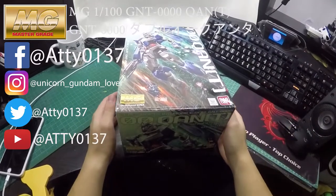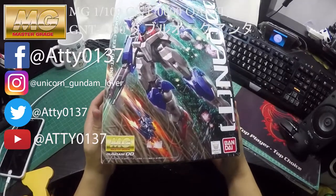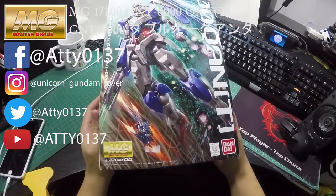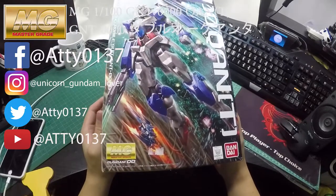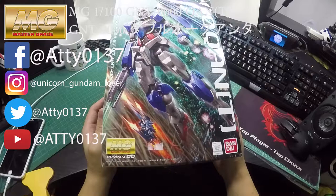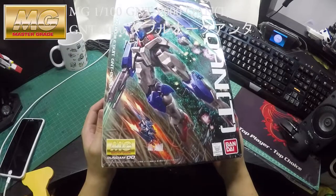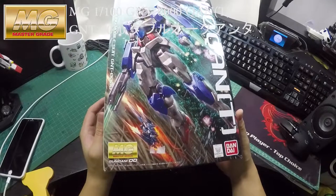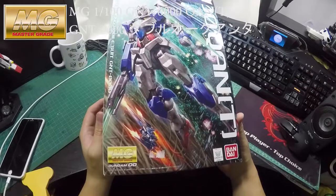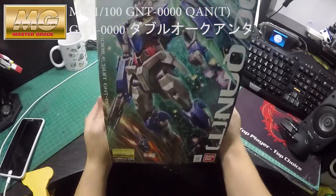Hi guys, welcome to my channel again. This time I will be reviewing the Master Grade Gundam Double O Quantum. I got this a while back at a reasonable price, around 200 Hong Kong dollars, so this time I will be unboxing and reviewing the Double O Quantum.